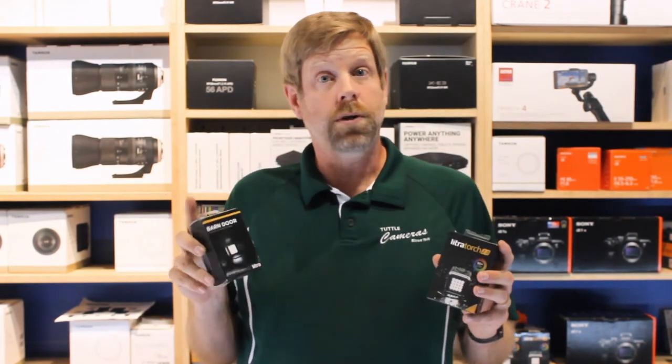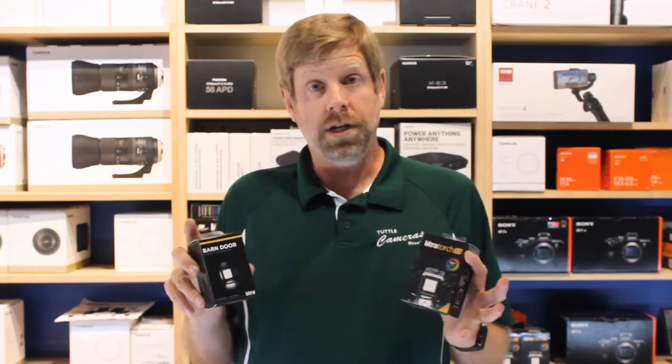A fun accessory that you can put on this is the barn doors. The barn doors are awesome because you can adjust your angle of light and direction.